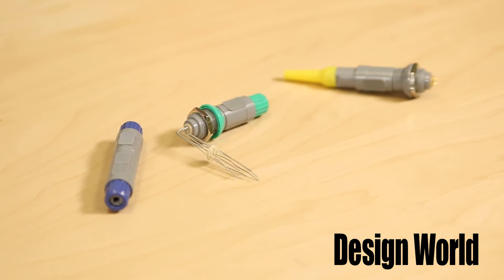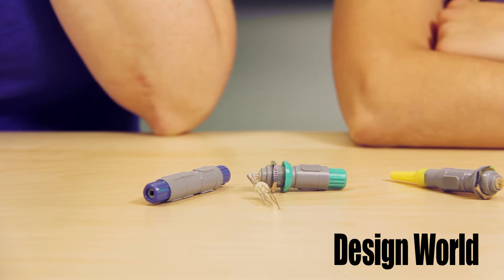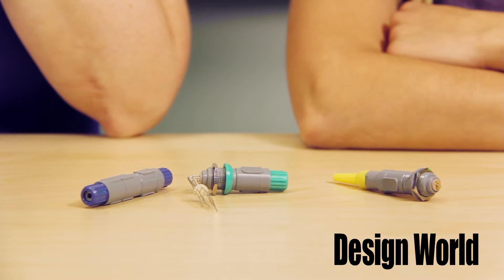Today we're taking a look at a new line of plastic push-pull connectors from ITT Corp's Canon brand. They are easy to sterilize, so are ideal for the medical market. But they are just as suited to industrial applications that need a clean, secure design, such as industrial electronics, control systems, and test and measurement applications.